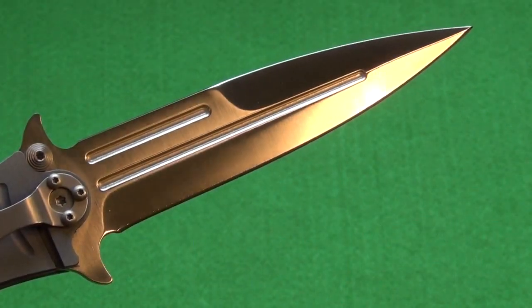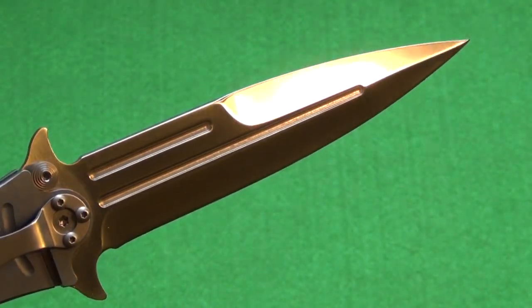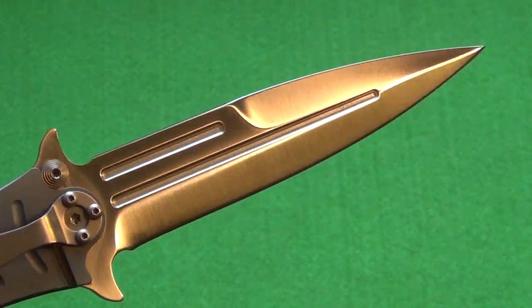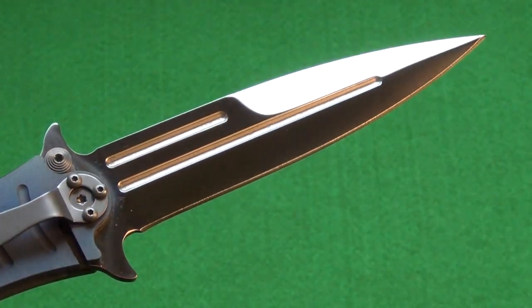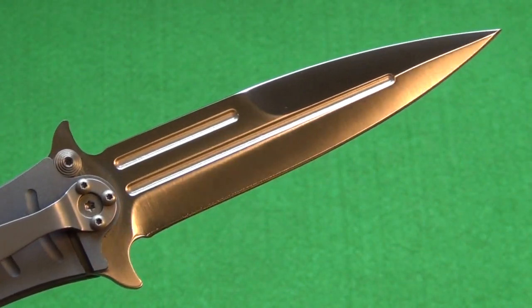Here's a close-up of that satin finish blade itself — it's very nice. I do like how those two ornamental grooves just catch the light and set it off. You can also see the integral guards; one of them turns into the flipper.